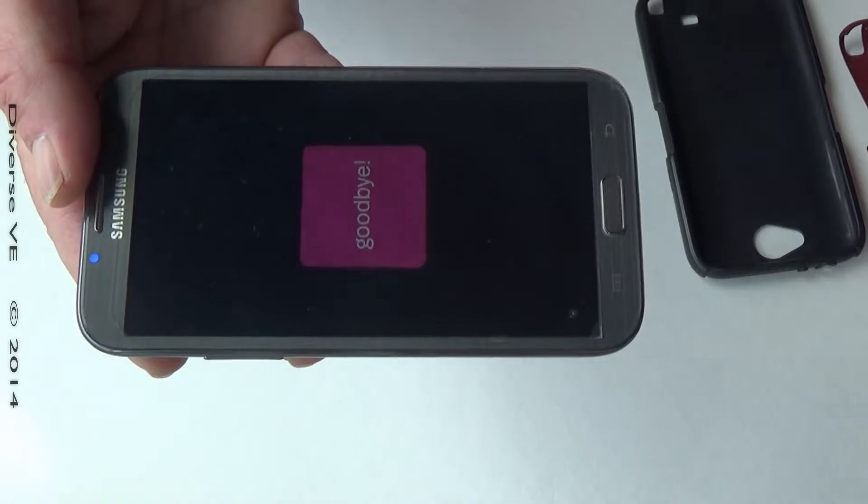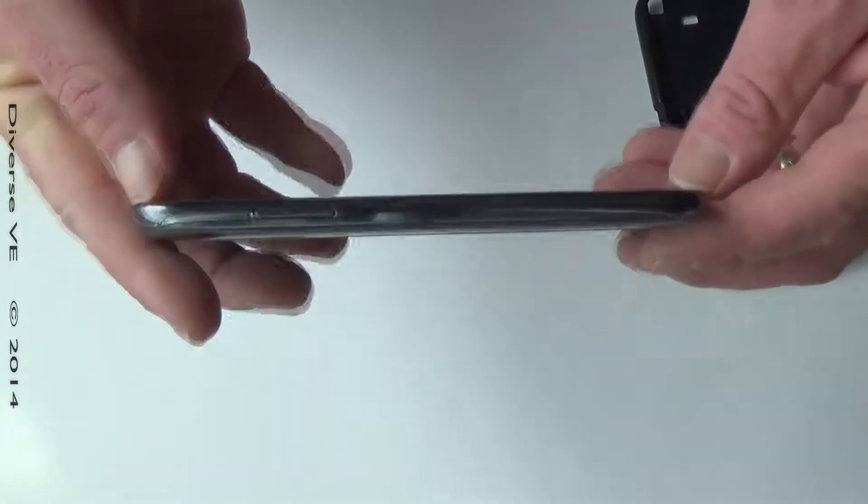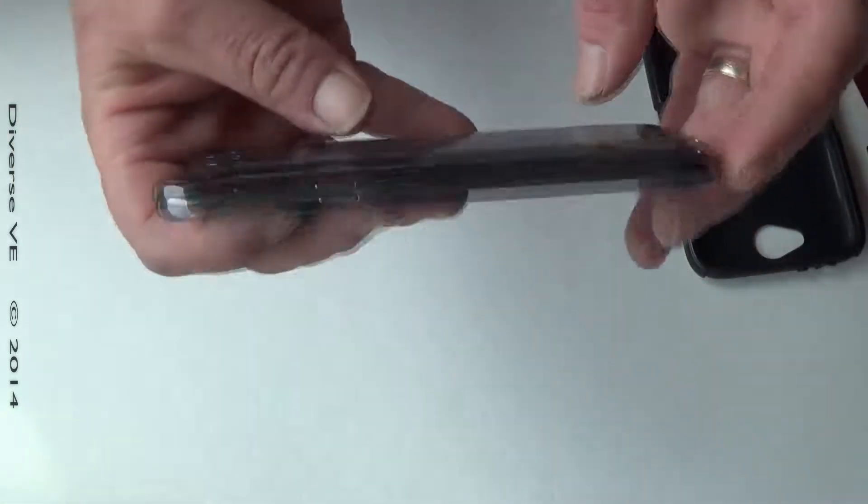We're gonna go into removing the back cover from this phone. The way to remove the back cover is there's a slot over here — I don't know if you can see it.